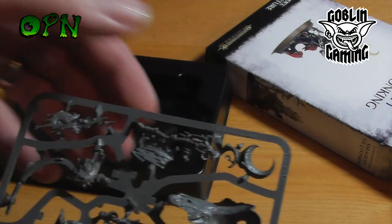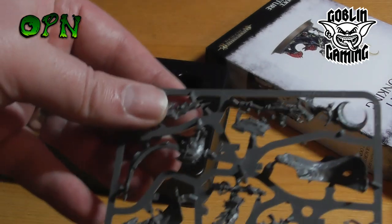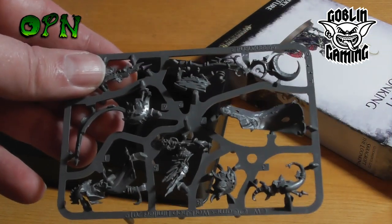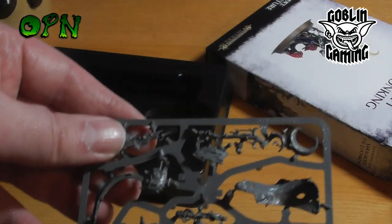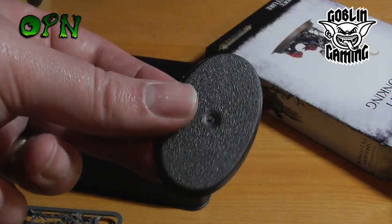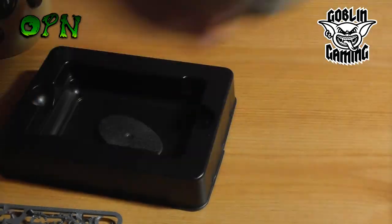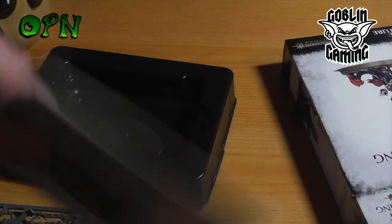There is his staff as well. I'm going to put this together off camera and we'll come back and have a look at the Loon King all built in a moment. I should also mention it comes with an oval base, and we'll take a look at the instruction manual as well.